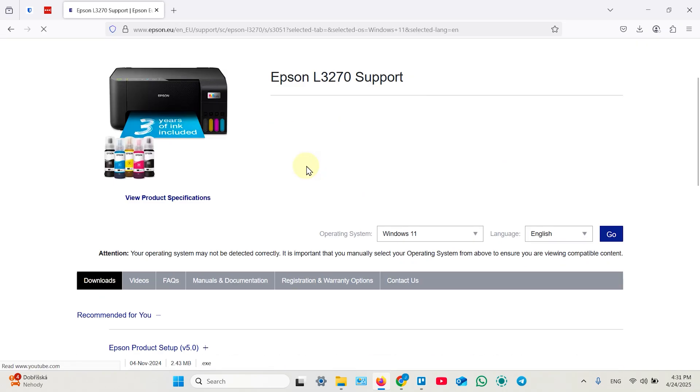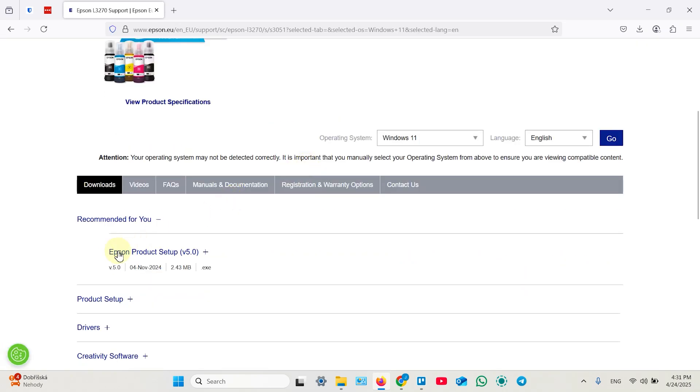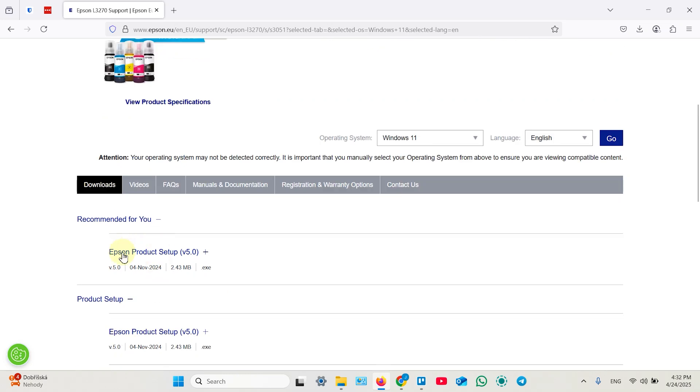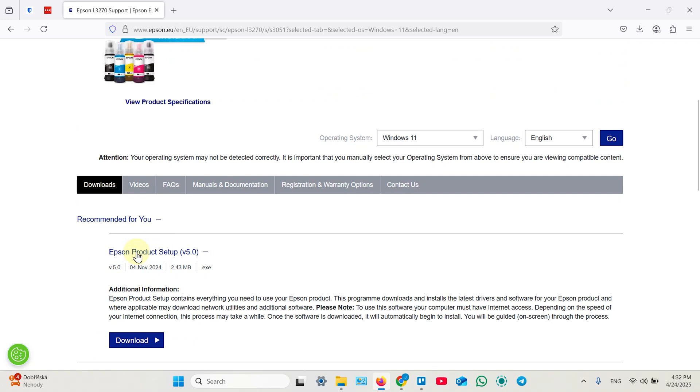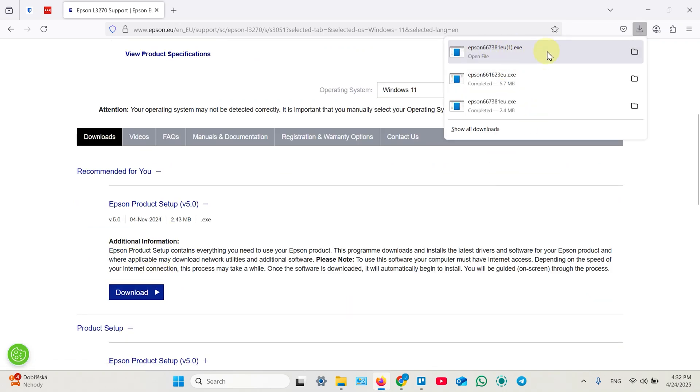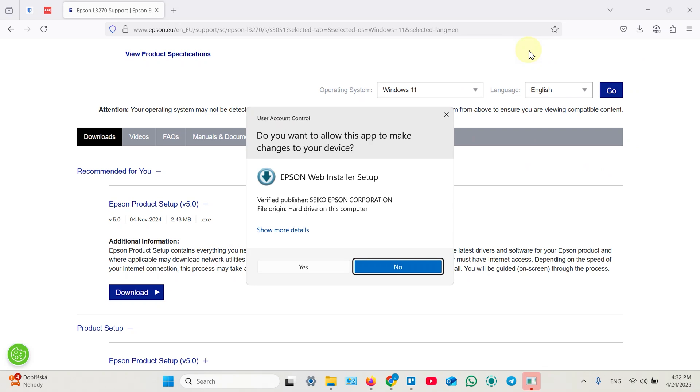For Windows users, install Epson Product Setup. For Mac users, expand product setup and install Epson Software Updater — on Mac computers the process is a little simpler. For Windows users, let's install Epson Product Setup: click Download, and once downloaded, open the file and click Yes in the UAC window.